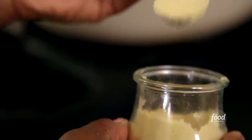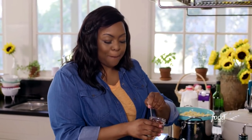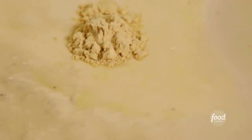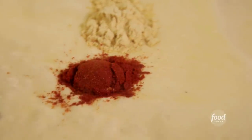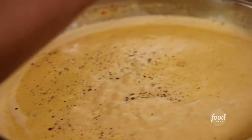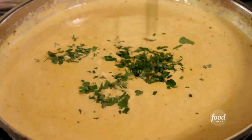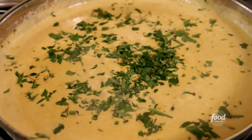Two teaspoons of dry mustard — dry mustard gives us a really great bite. One teaspoon of smoked paprika, which gives it a nice smoky flavor. I'm going to also add in salt and pepper. Not only are we getting a bite from the mustard, we're going to get bite from the pepper. I'm adding in some freshly chopped parsley, thyme, and tarragon. That's just going to balance out all of the sharpness. I'm going to let that cheese sauce simmer.